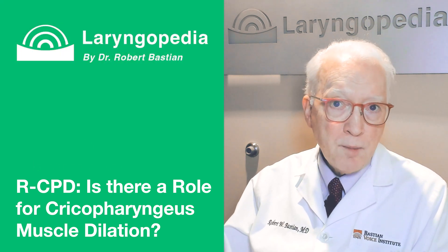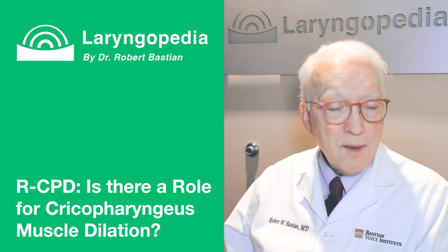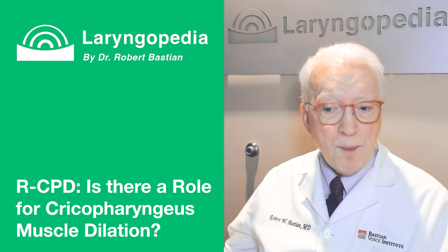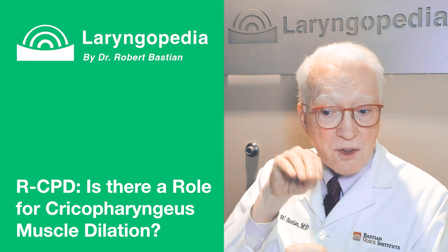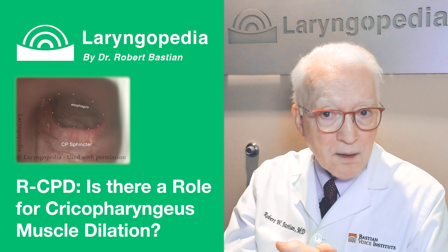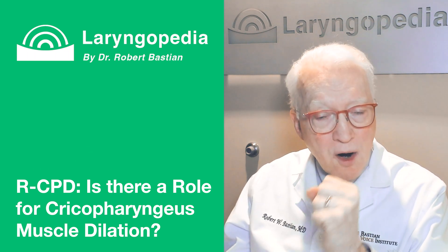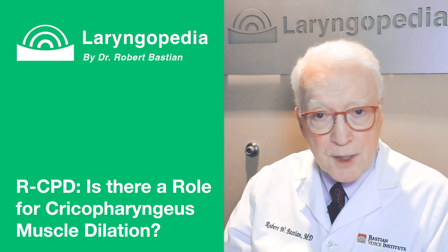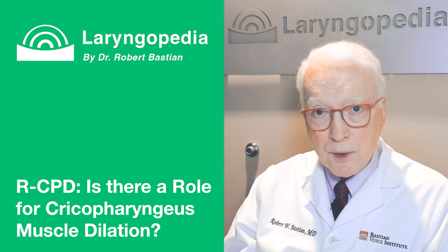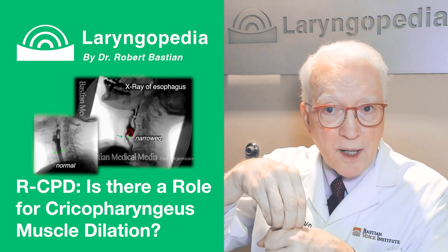Furthermore, in the operating room under general anesthesia, when all the muscles in the body are relaxed, the muscle is often completely open. In fact, in many people you can see right through the sphincter well into the esophagus below — so it is not a scar band.